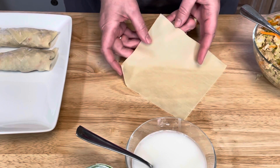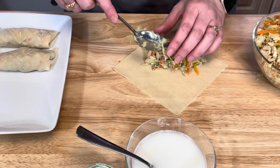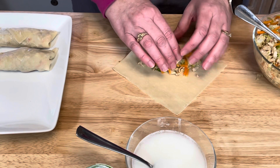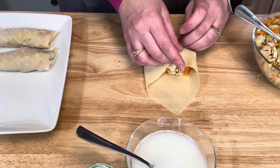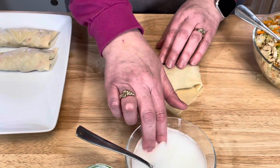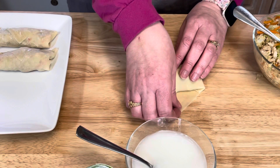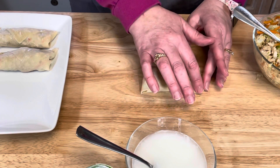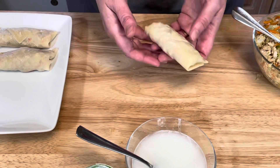Place your wrapper in front of you, then place some filling inside. Fold up the one corner, fold in the edges like a burrito, and roll. When you get to the last flap, add some of that cornstarch water, fold it over, and dab the water around the seam — it ends up looking kind of like an envelope.